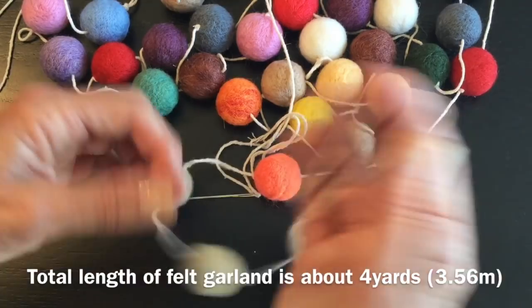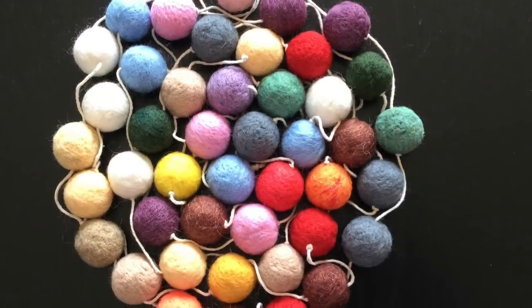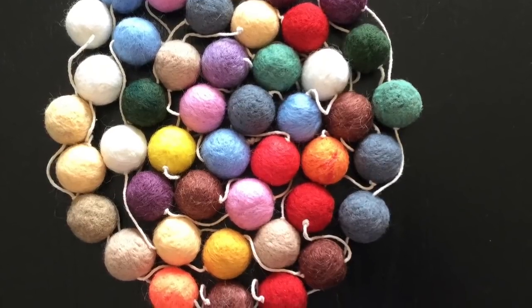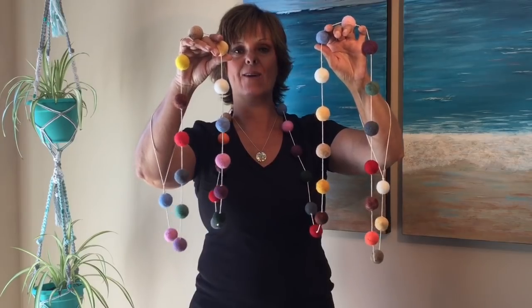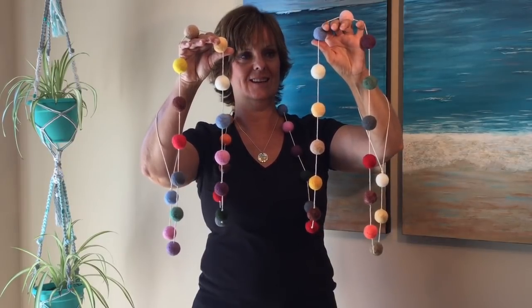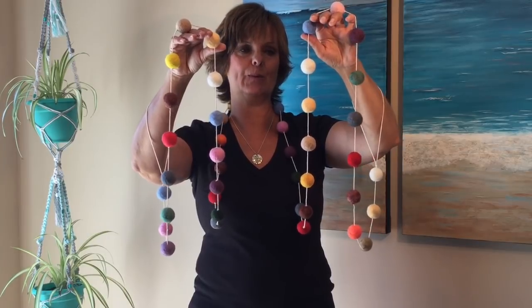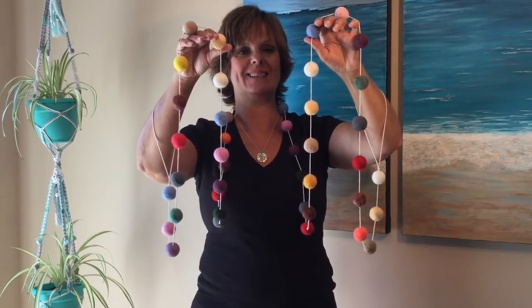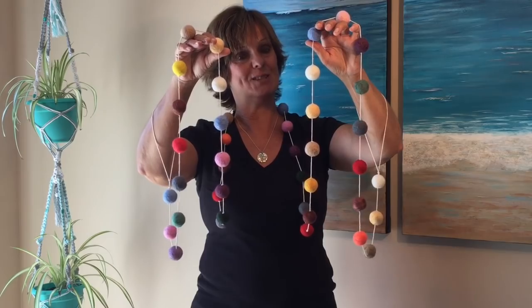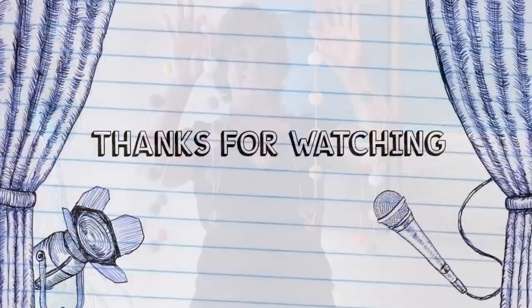Voila, we're all finished! Look at all those pretty colored balls. Here we have our felted ball garland all finished. Loving all the colors - it's going to look so cute in the baby room and I can't wait to give it. Thank you so much for watching and we'll see you next time. Bye bye.